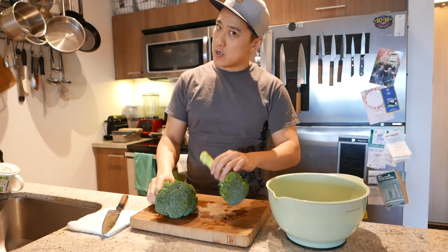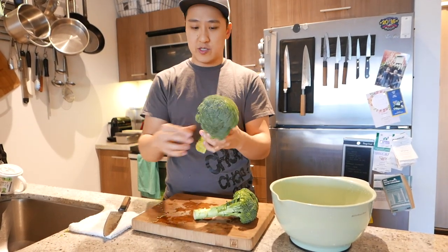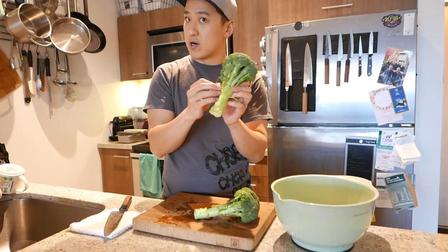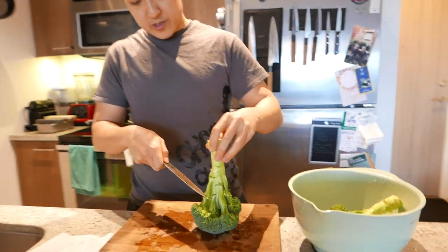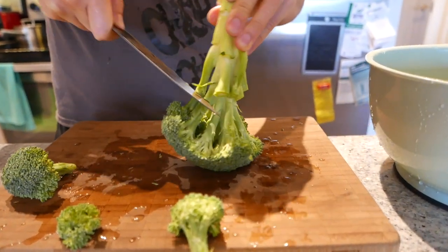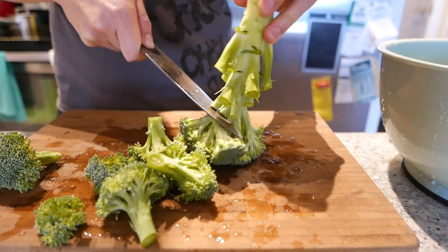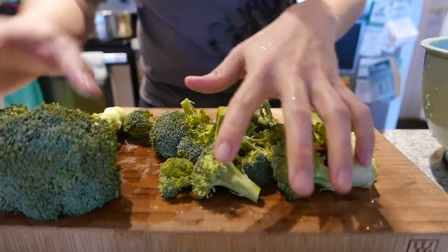Broccoli 101. Broccoli is gonna have these little things on the side here — you just want to pick those off because they're very bitter. Pull the broccoli up like this and then you're just gonna cut the florets off like so. They don't have to be perfect because they're gonna get blended in a soup. Now we got our florets. Don't throw away the stem — it has flavor.